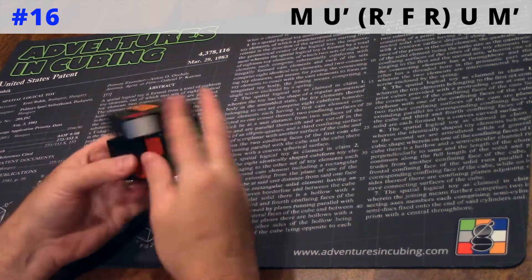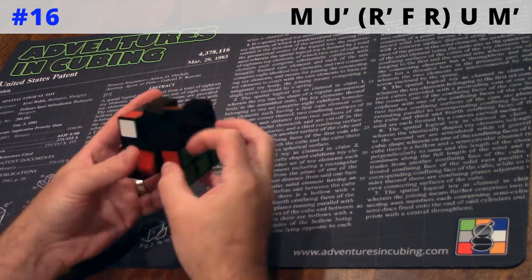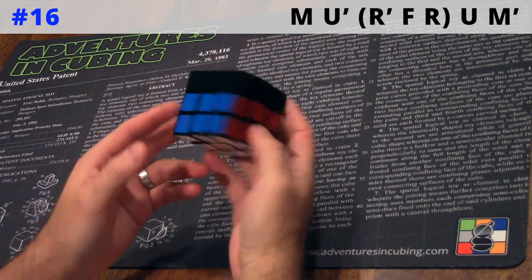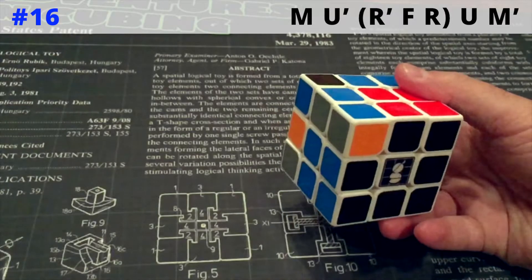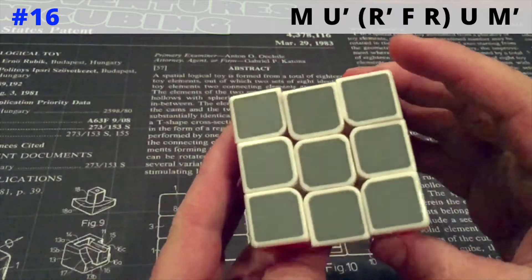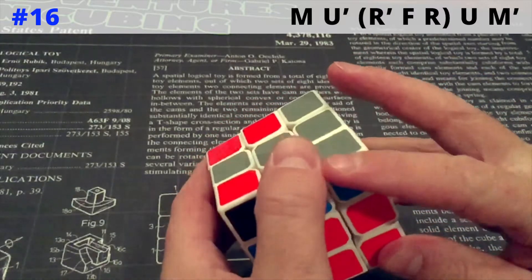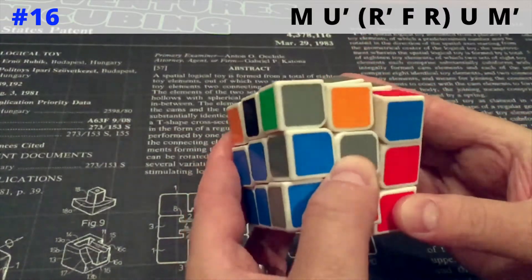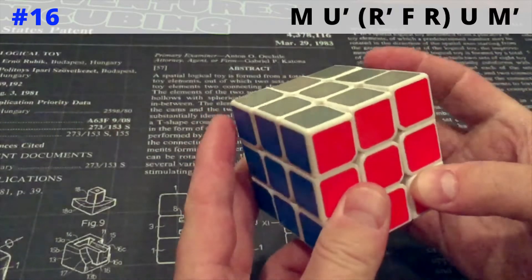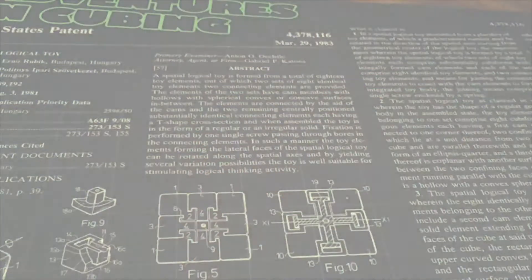And now a couple more times on this unstickered cube at full speed. Finally, here it is again on the iPhone at 240 FPS, first at full speed, then super slow. Well, that's it — three years in and still learning. Thanks for watching.